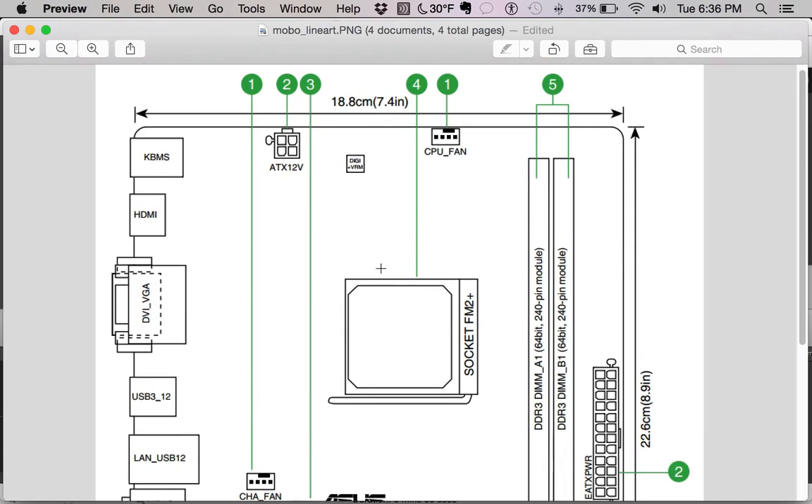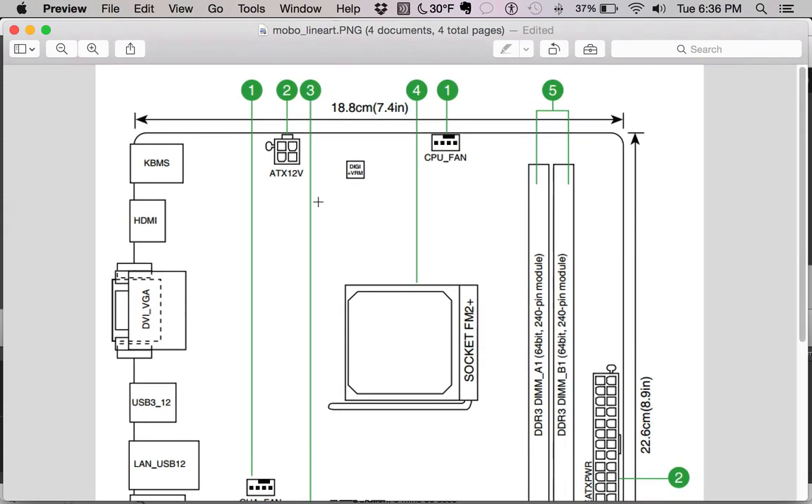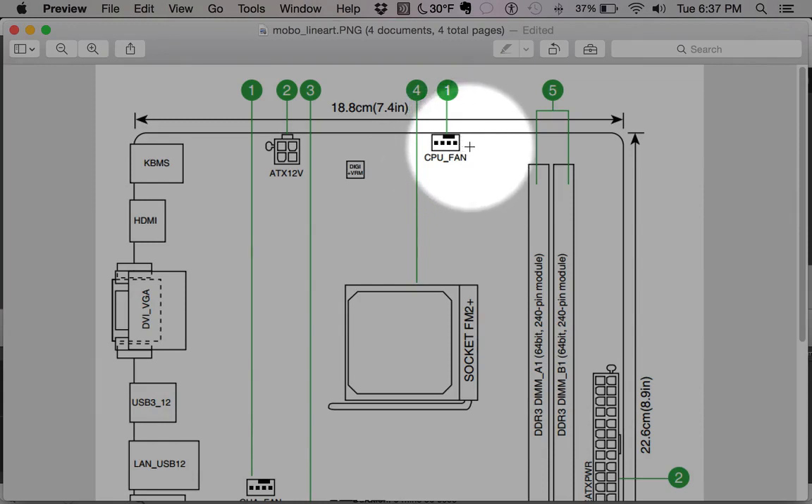This ATX 12V up here at the top is for additional power to the motherboard, coming out of your power supply. CPU fan is where you connect the fan that sits on top of the processor. The fan sitting on top of the CPU will connect to this plug right here to supply power to the fan.